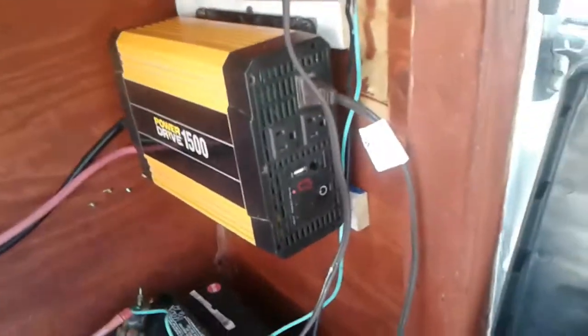1500 watt inverter. It is charging right now — reading 13.1, 13.2. Fire extinguisher, plug, TV antenna.